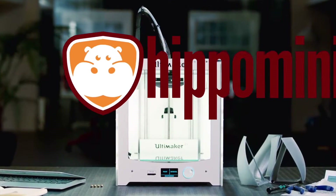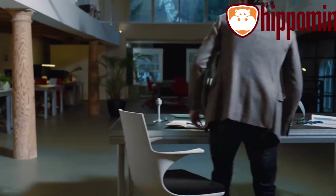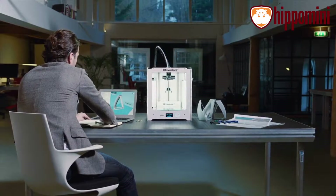This is the Ultimaker 2 Plus, a unique 3D printer with an innovative, open-source platform and a global community. Let's take a look at what makes it one of the best desktop 3D printers ever.